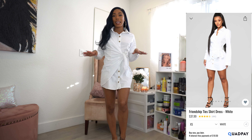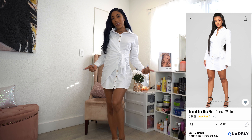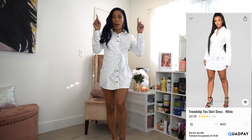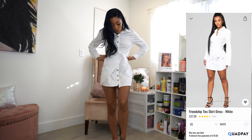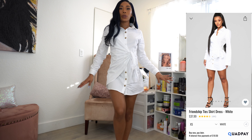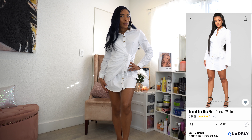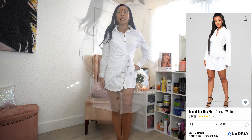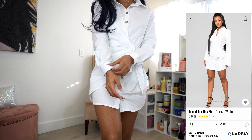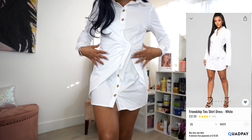I actually styled this one in my recent date night inspiration video, so if you want to see how I styled this outfit, check that out — I'll leave it in the description box. I really love this dress. It's not too much; you can wear it with sneakers or heels. I don't have a bra on and you can't really see through it — the material is like a regular button-up work blouse. Super cute.